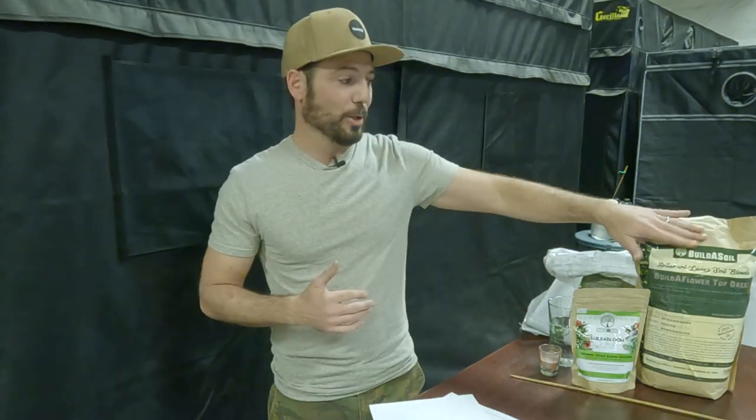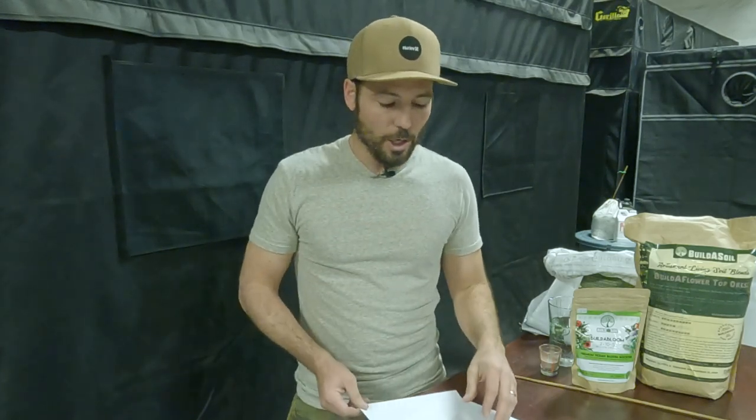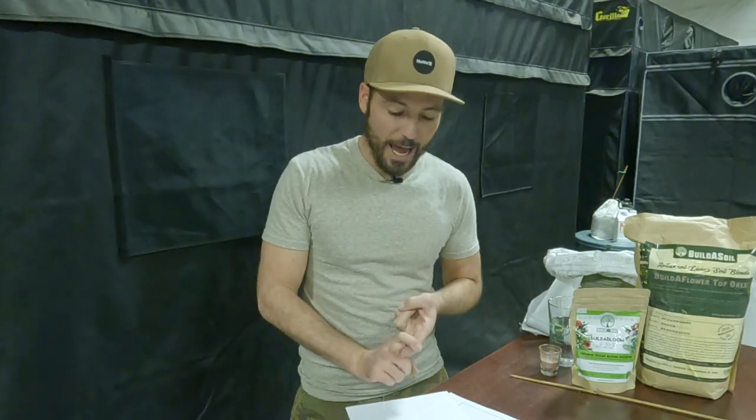Next, we add Build-A-Soil worm castings. The idea was to use worm castings or compost, but the crème de la crème is compost and castings combined. That's why we made the Build-A-Flower the best of both worlds — you don't have to go buy a bag of compost and buy a bag of castings and mix them together. We've done that for you in our machines and we've also added a few amendments. So the base is Olly Mountain fish compost and Build-A-Soil worm castings.